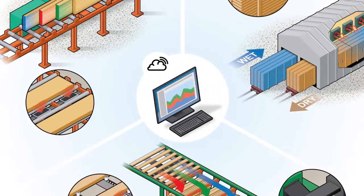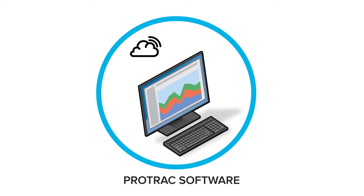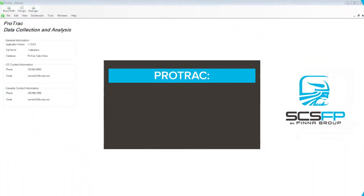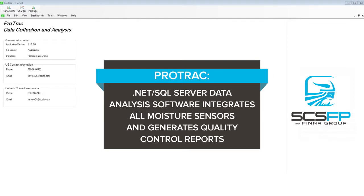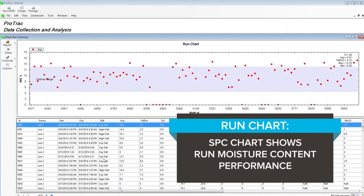All of the real-time data from the sawmill, kilns, and planer can be accessed using the PROTRAC software. PROTRAC is .NET-coded SQL Server data analysis software that integrates all moisture sensors and generates quality control reports, such as the RUN chart — a statistical process control chart that shows run moisture content performance.